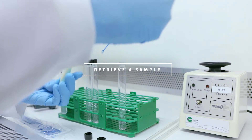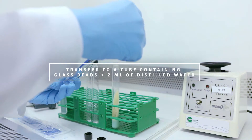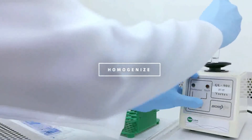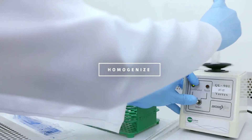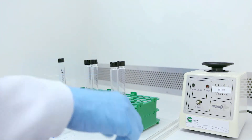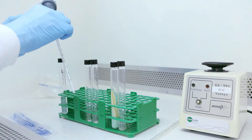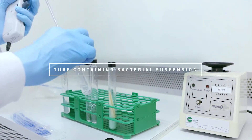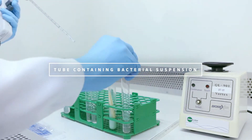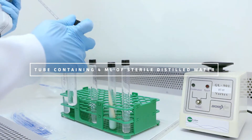Retrieve a sample of the culture and transfer it to the tube with glass beads containing two milliliters of distilled water. Homogenize it and wait ten minutes. With a pipette, retrieve the supernatant and drip it into a tube containing four milliliters of sterile distilled water until the turbidity of McFarland scale 1 is reached.